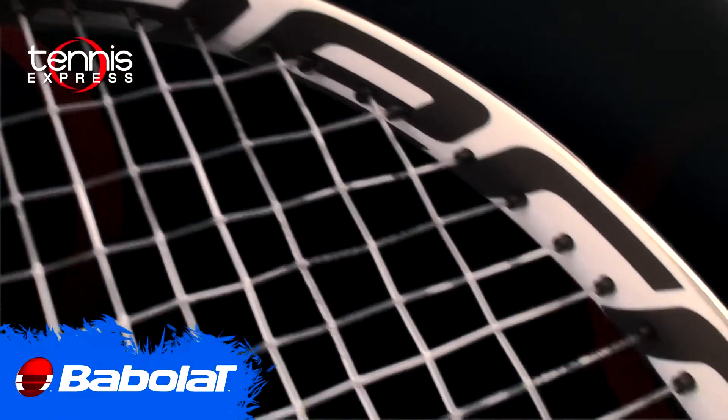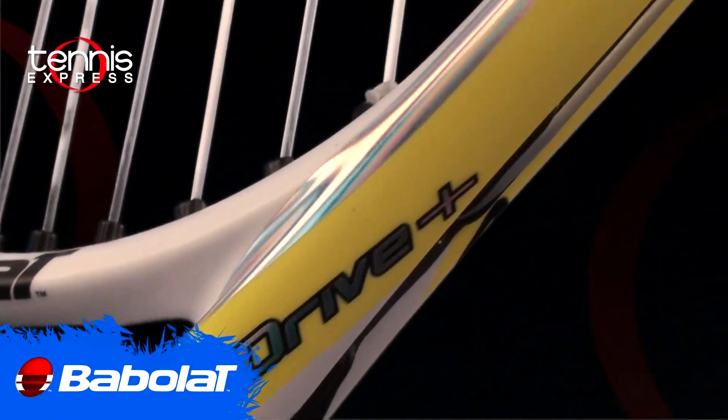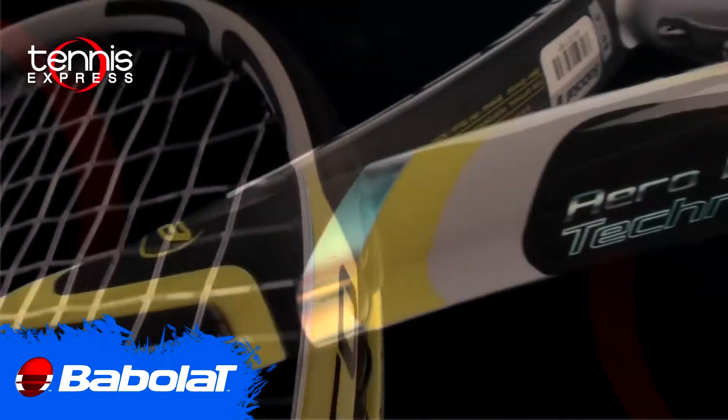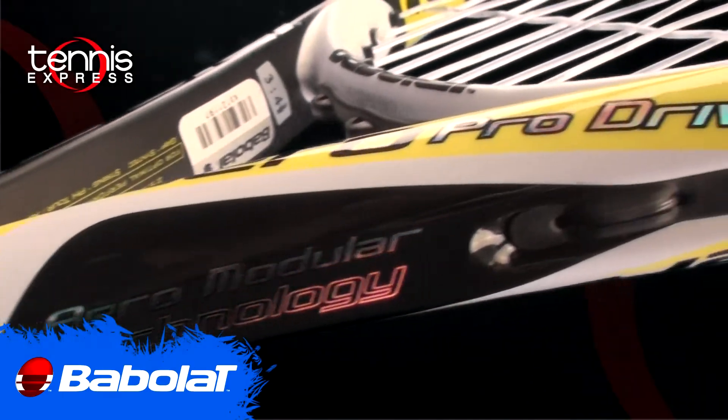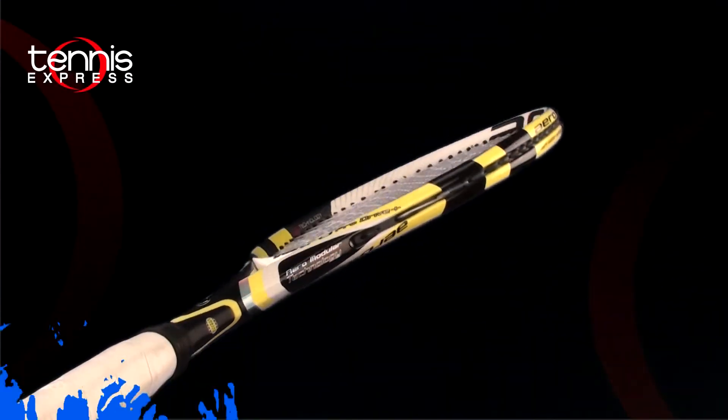The power level on the racket is low to medium and the swing speed is fast. This racket is great for players from the baseline who are looking for spin and control. I recommend this racket for players from a 4.0 to an open level player.